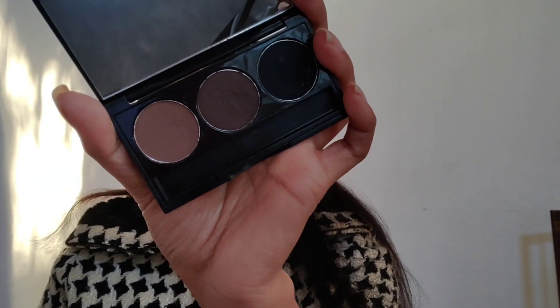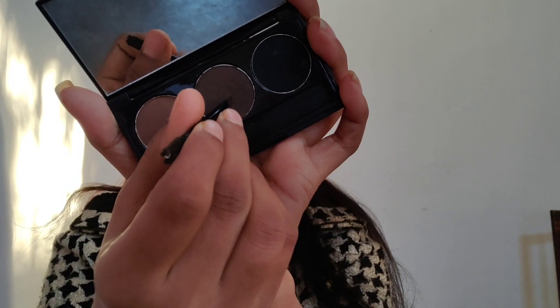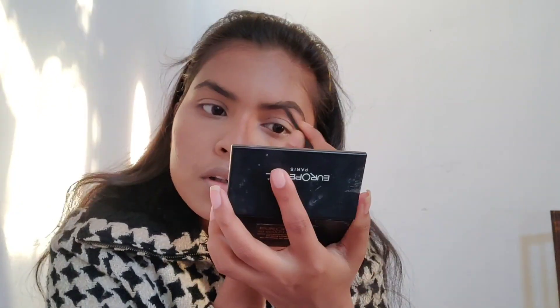Then I'm directly moving on to the brows. She has very thick, deep brown brows, so I'm filling my brows with the deep brown color from this Elf Girl palette, following my natural brow shape.